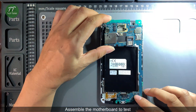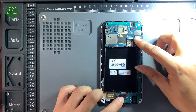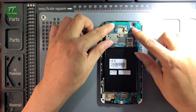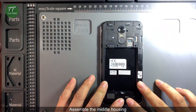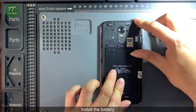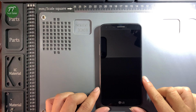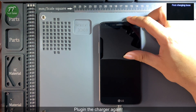Assemble the motherboard to test. Connect the display flex cable. Assemble the middle housing. Install the battery. Plug in the charger again.